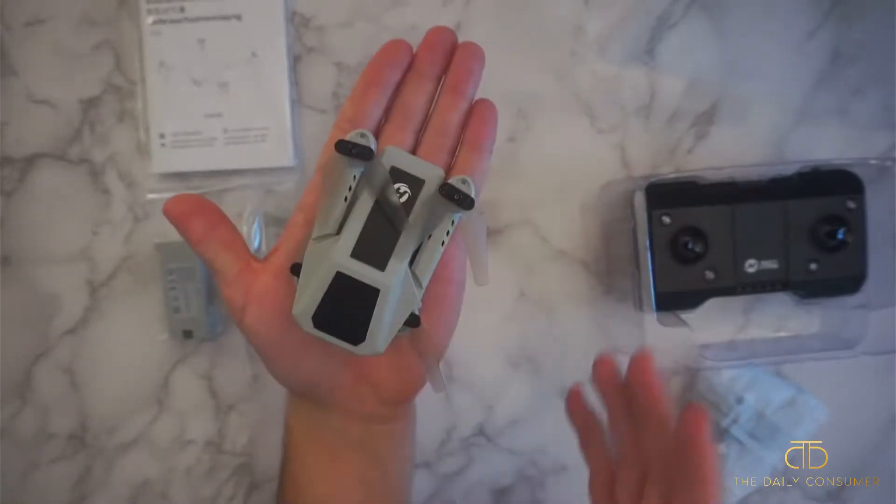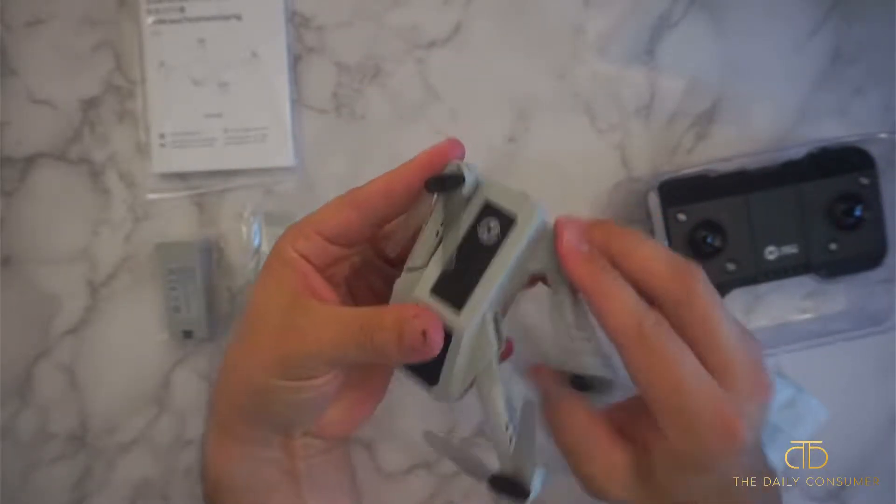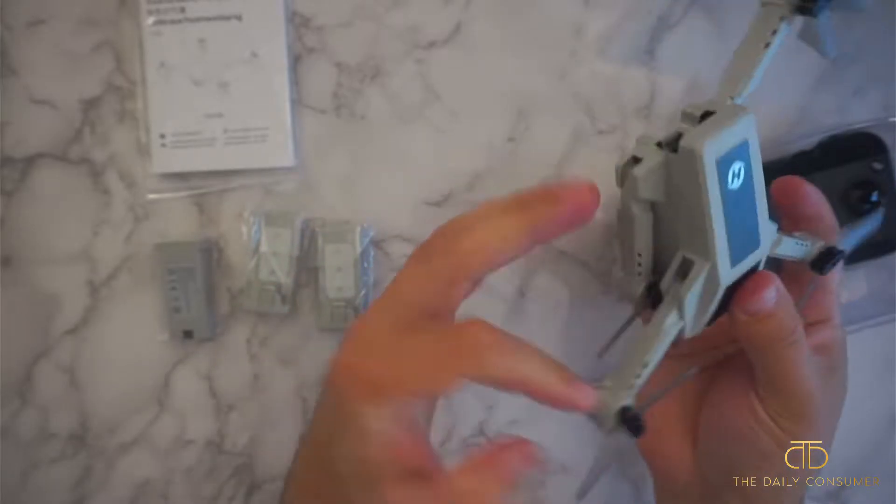It does fold up very small — it's like the size of a mouse, kind of fits in the palm of my hand. All the wings branch out and then they lock and snap into place.